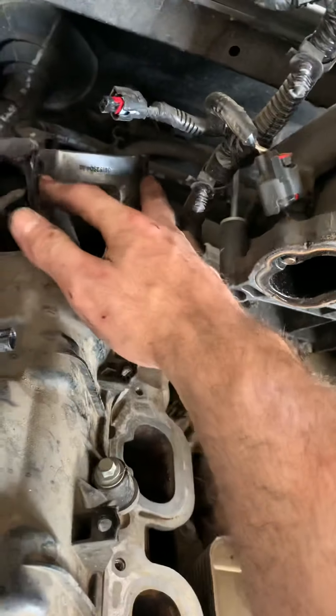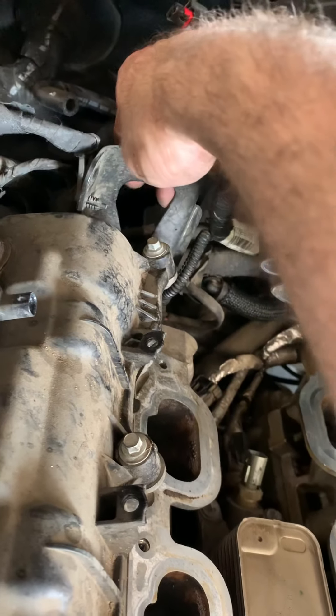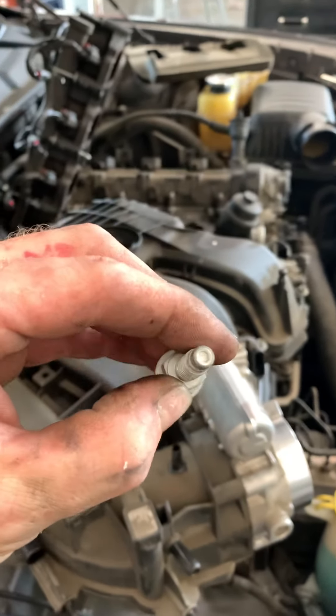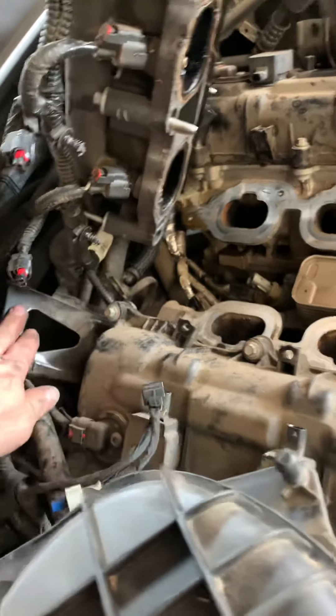Down there there's a wire that you have to pull off the end of a bolt — it clips on here, you pull that off. Then a 13-millimeter bolt — take that bolt out, and that bracket comes loose off to the side. Pull it to the side.